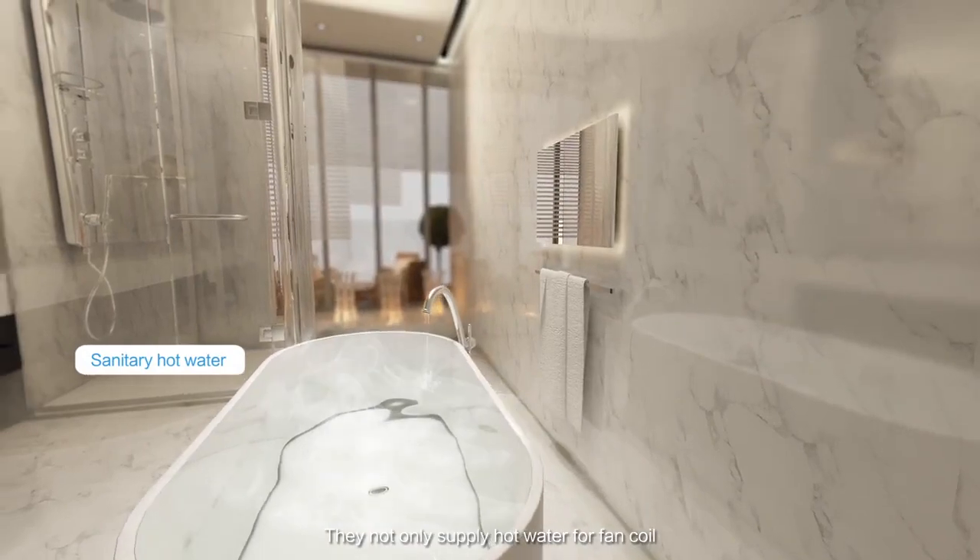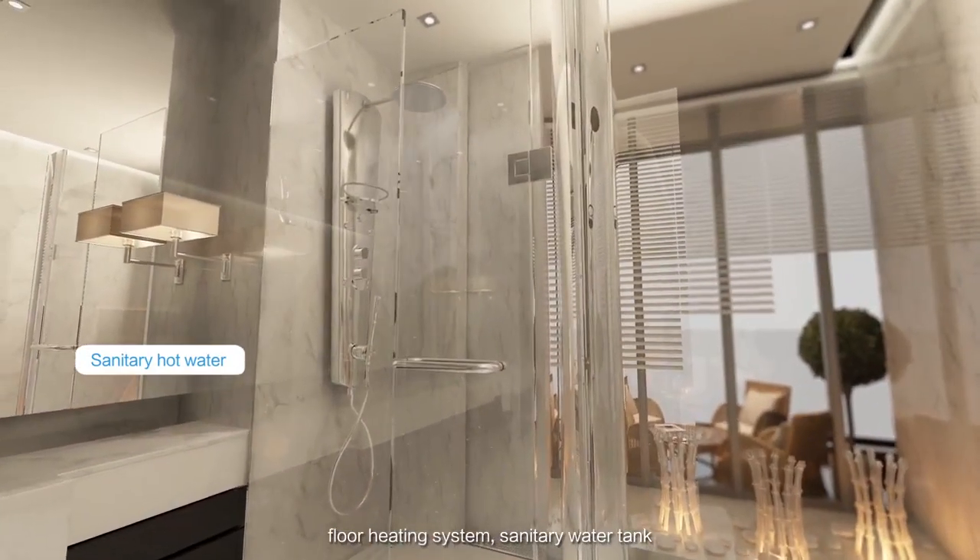They not only supply hot water for fan coil and floor heating systems, but also supply sanitary water tanks.